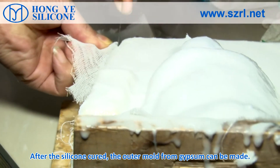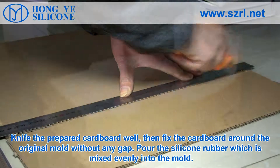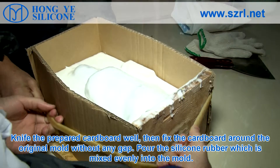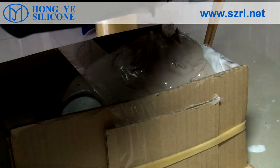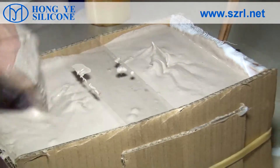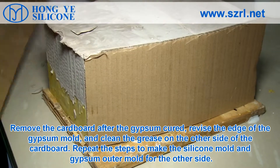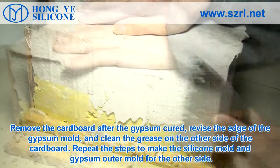After the silicone is cured, the outer mold from gypsum can be made. Cut the prepared cardboard and fix it around the original mold without any gap. Pour the evenly mixed silicone rubber into the mold. After the gypsum cures, remove the cardboard, revise the edges of the gypsum mold, and clean the grease off the other side.